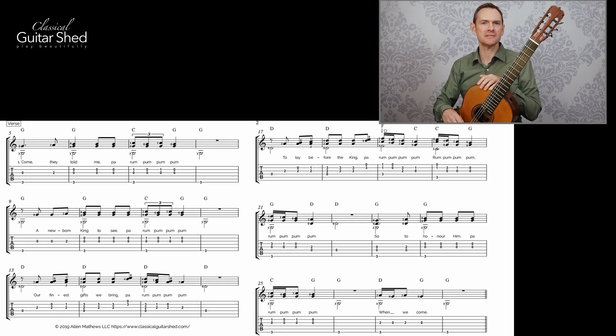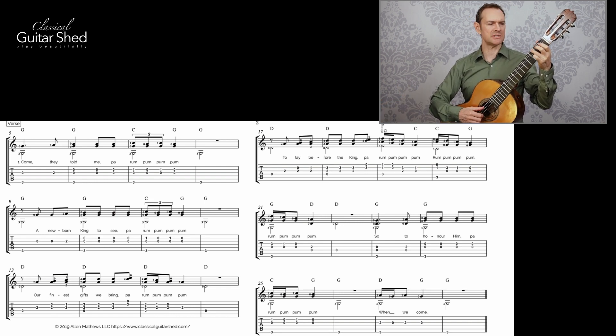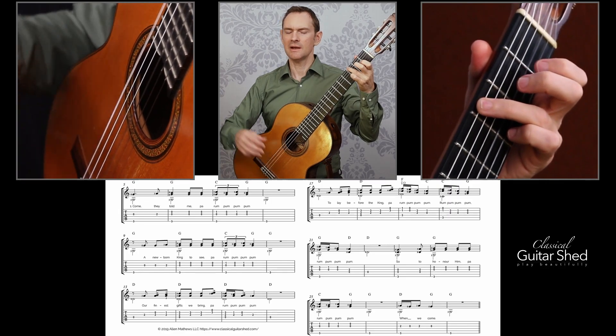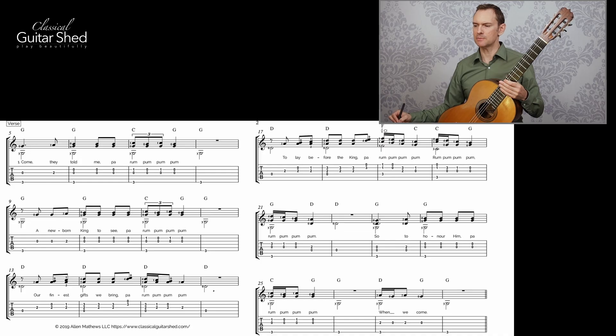Let's jump right into the first section — the first verse. That intro is just some long bass notes, so let's start with the very first verse. Let me just play the first line for you to get things going. If you know how this piece sounds — which you do, because that's why you're learning it — then you'll know that we have some repeated material here.